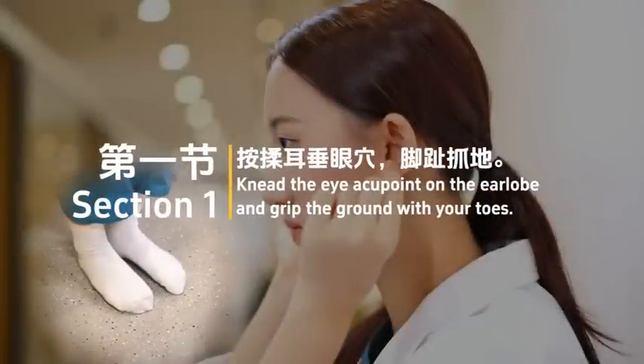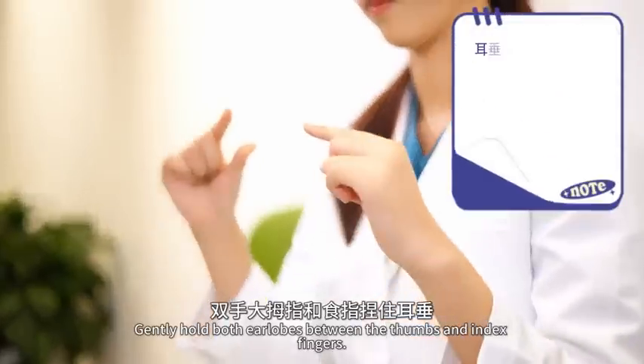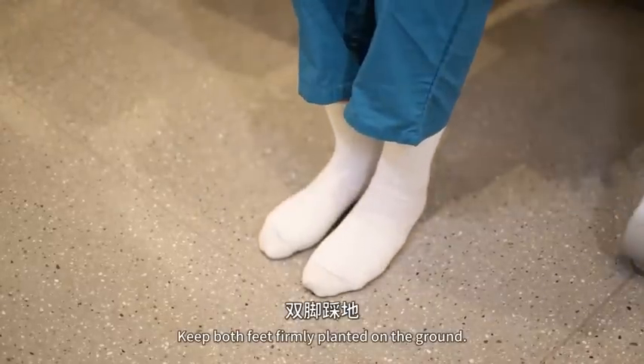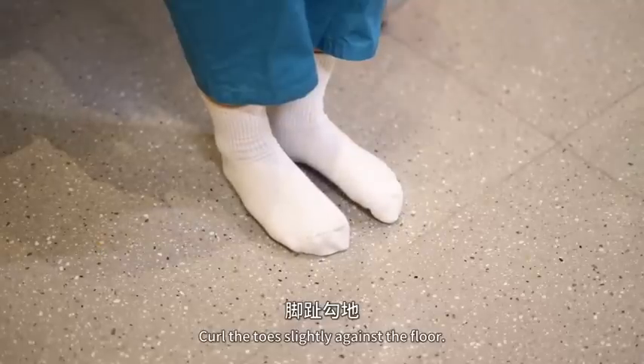Section 1: Use the eye acupoint on the earlobe and grip the ground with your toes. Gently hold both earlobes between the thumbs and index fingers. Keep both feet firmly planted on the ground. Curl the toes slightly against the floor.